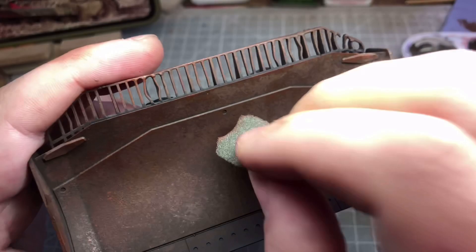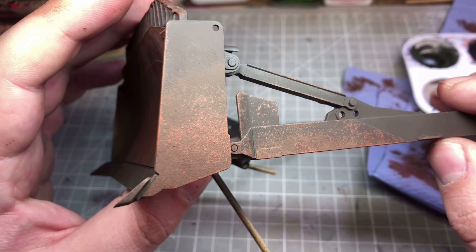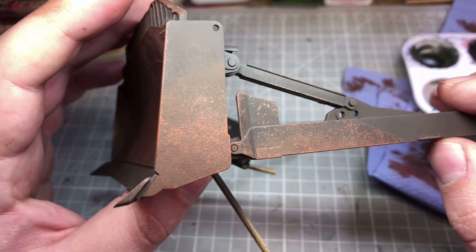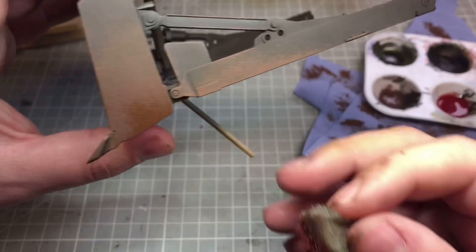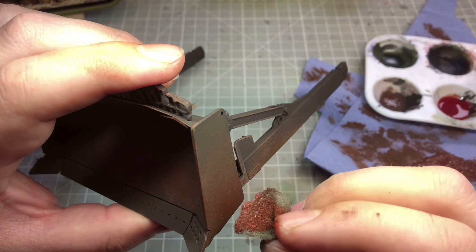By this point I'm using dark rust — sorry, not old rust, dark rust for this bit. Then later on I used a completely different colour from a different company. I used Comart's dark rust, which is a little bit more red, but that actually works out as well.